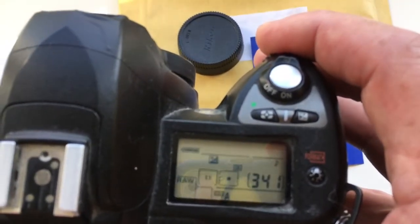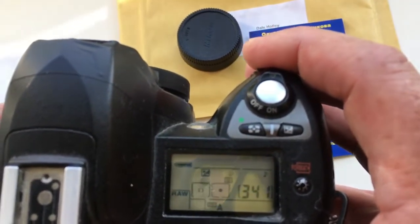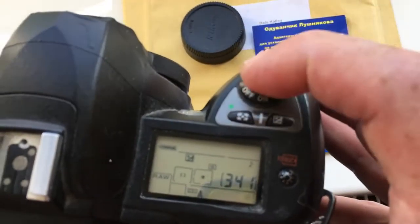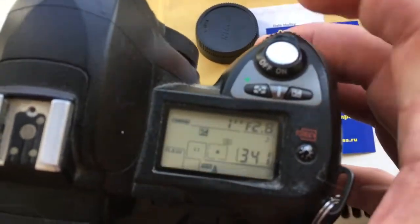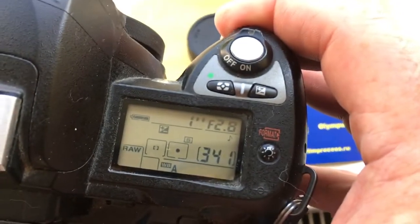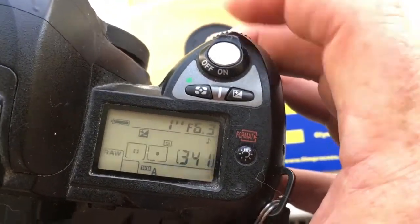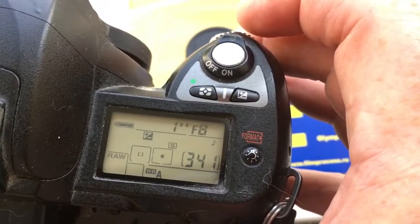I hope that the chip will work for a long time and you will be happy with the process. Look! Aperture range: 2.8 to 8.0.